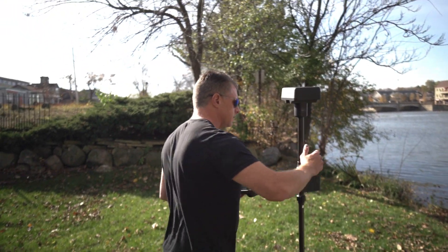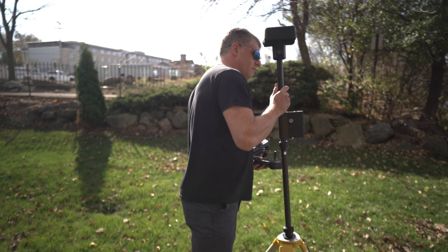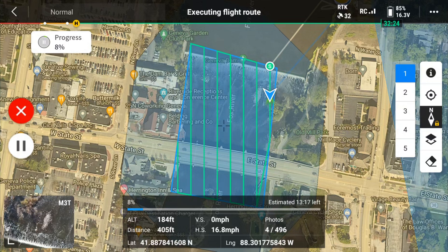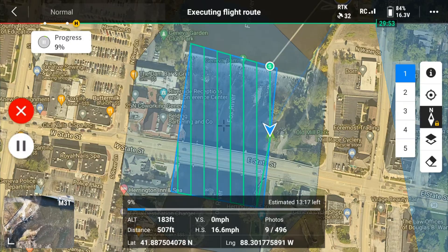To make RTK work, you need one of two things. Number one is an N-Trip network — a broadcast RTK signal you can subscribe to, or some states offer a free over-the-air RTK network. The other option is the DJI DRTK2 base station, which you take around on a tripod, connect to the drone, and it talks to satellites to give you accurate flight and really precise maps. Note that this drone's wide angle camera has an electronic shutter, so I'd suggest slowing down your flight speed when mapping to avoid jello or image distortion.